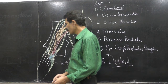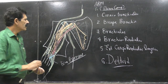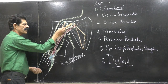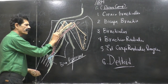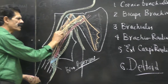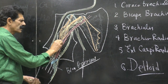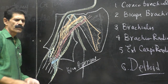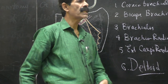So that is the biceps brachii. Regarding the nerve supply, the musculocutaneous nerve pierces the short head of the biceps, then comes out, enters into the long head and supplies it. Both the heads of the biceps brachii are supplied by the musculocutaneous nerve.